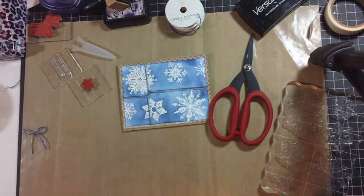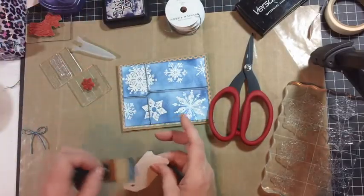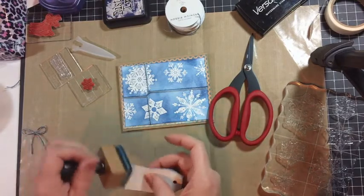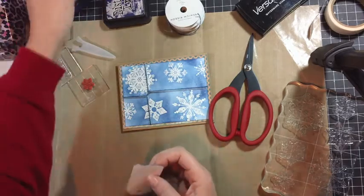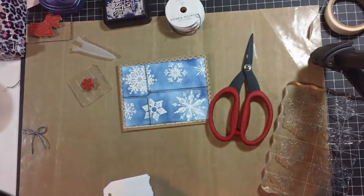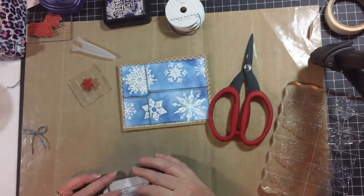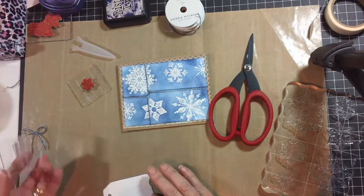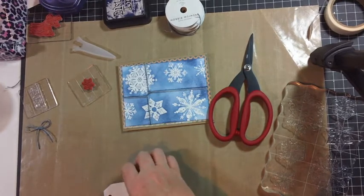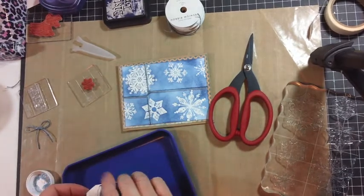I'm going to take a tag and ink it. This tag has an unusual shape, but I'm going to go with it. I'm going to take my Very Merry Christmas stamp and stamp the tag in Versamark. Then take some blue sparkly embossing powder.